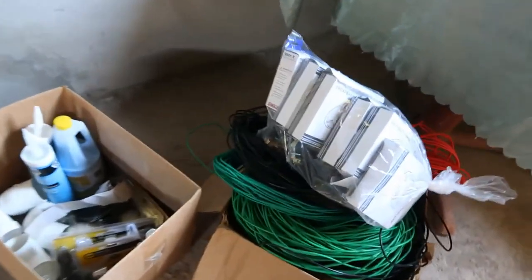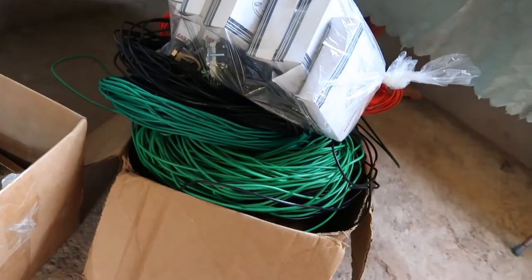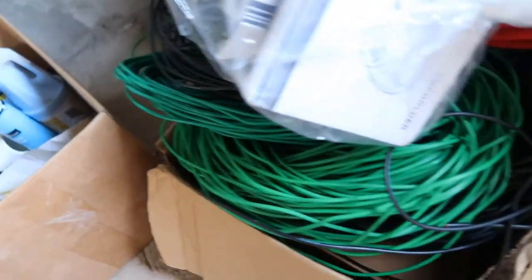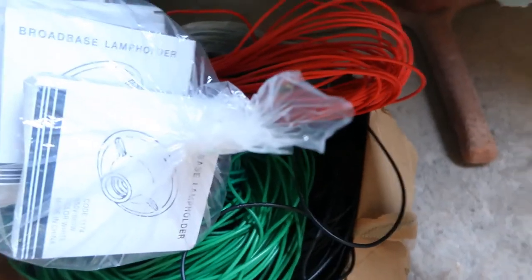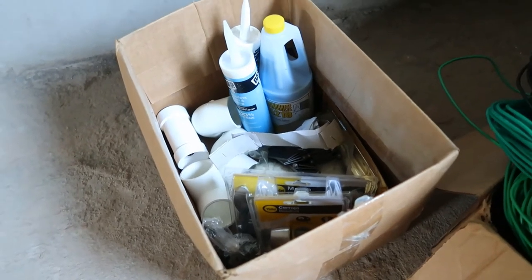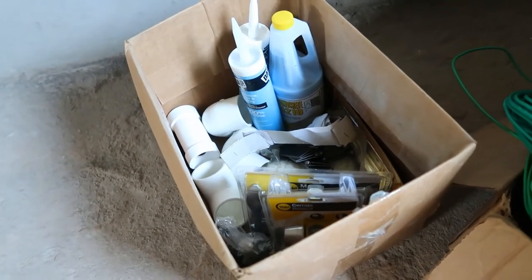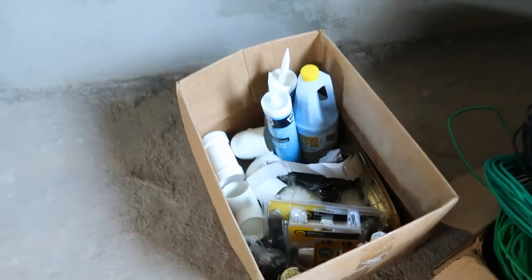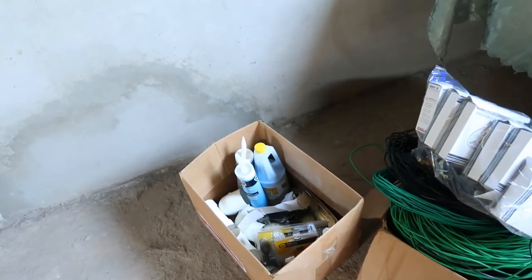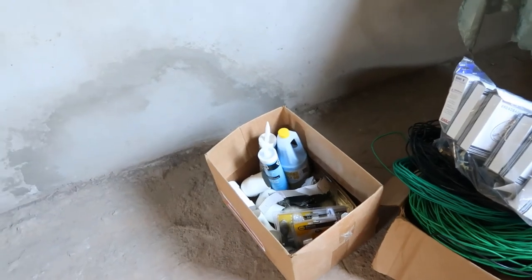So I've separated them. This is the electrical box — the electrician is coming in today to do the electrical box, so I'm really happy about that. And these are the regular plumbing items: locks, pinches, concrete and cocks, and silicone caulking.